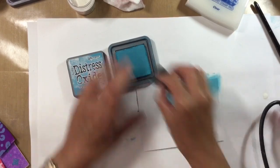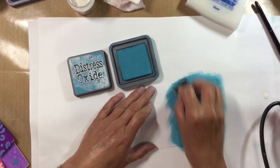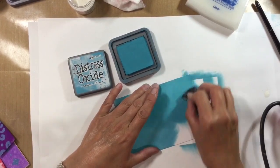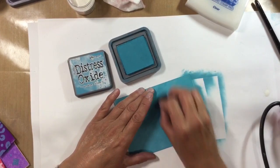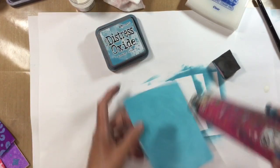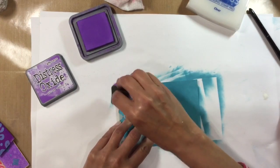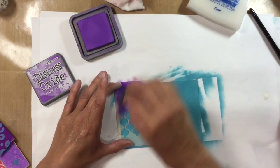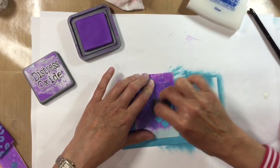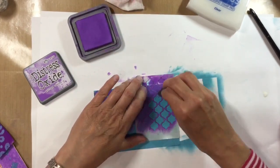Now I'm adding some Broken China to my main focal piece. In my trial run I spritzed this with water, but this time I'm using it as a solid colour. Using circular motions, I really concentrate on getting a good even blend. I add my first layer and blend as much as I can, then dry with my heat tool before adding the second layer. Then I use my Creative Expressions mini stencil to add some Wilted Violet distress oxide over the top to create a background — I just love how this looks. My stencil isn't quite big enough so I keep aligning and shifting it along until the whole background is filled.